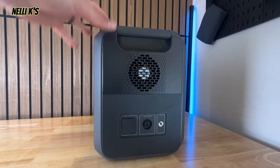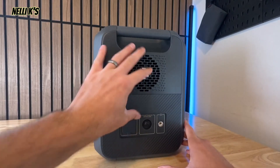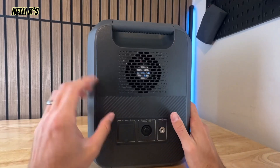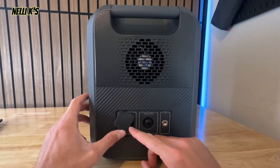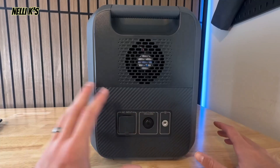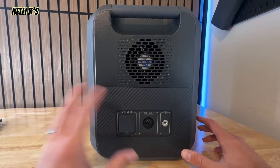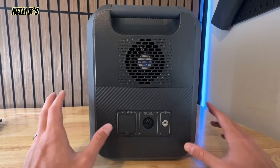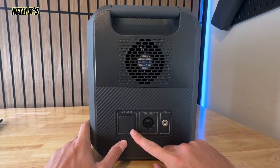On the side you have a fan to help keep it cool while it's running, plus your charging ports. There's an AC input here that can take up to 1440 watts, so it can charge from 0% to 80% in about 45 minutes — which is very fast. To 100% it's a little over an hour, pretty similar to a lot of other units out there. There's also overload protection on this side as well.